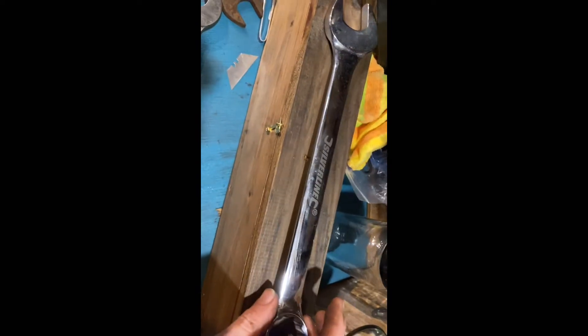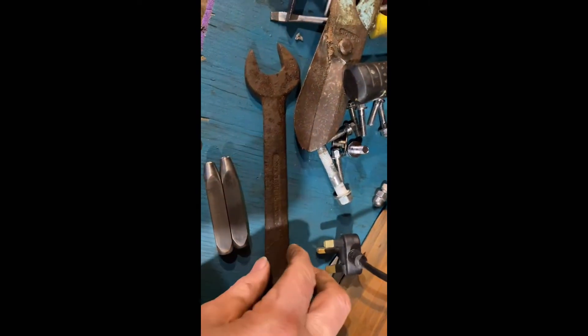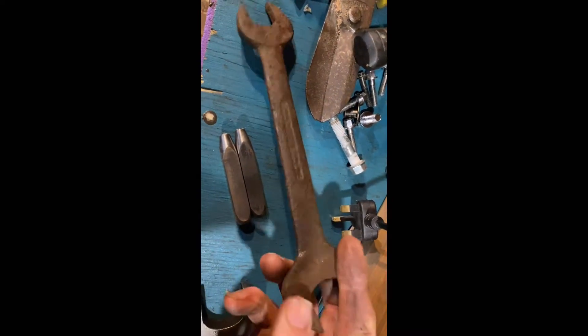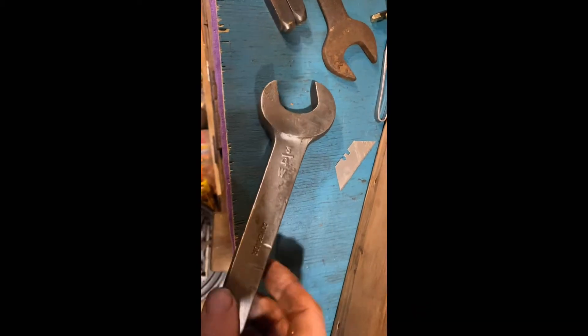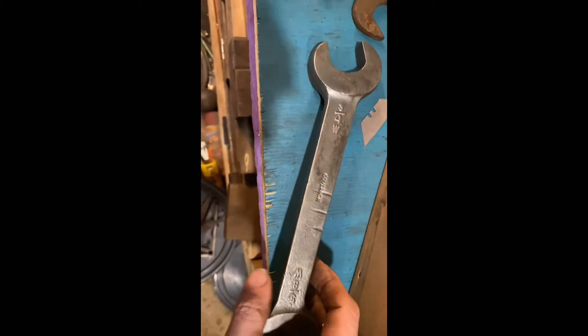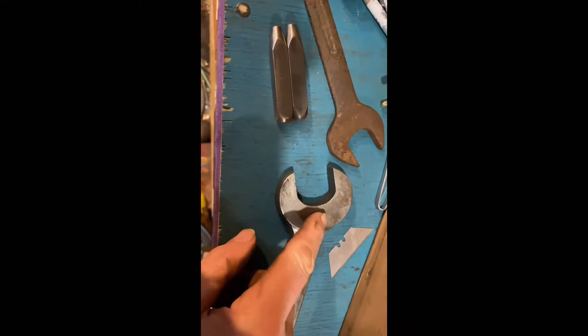Instead of paying five or ten quid for one, you could really adapt something that you bought quite cheaply — at the car boot, in the market, in the auction, however. It doesn't take you long to adapt it and have a bit of history. And if you did decide to grind that out, you could grind it out — no big deal — and stamp your size on it so you can see it quickly.